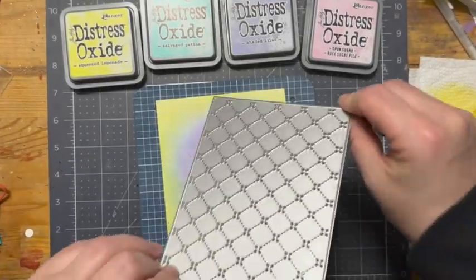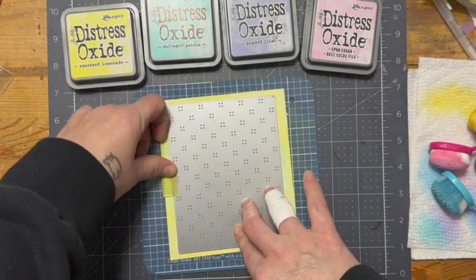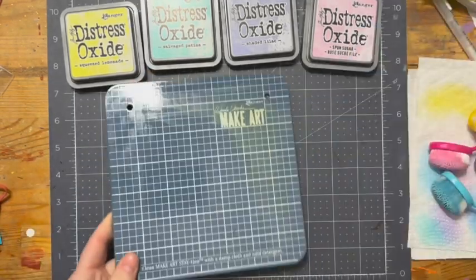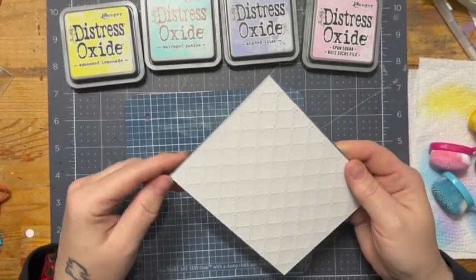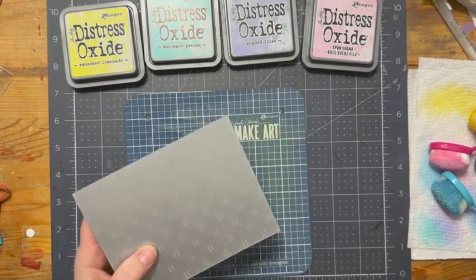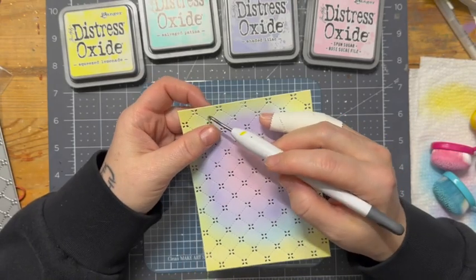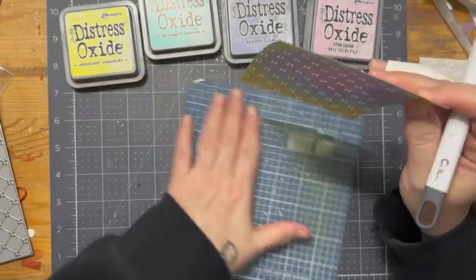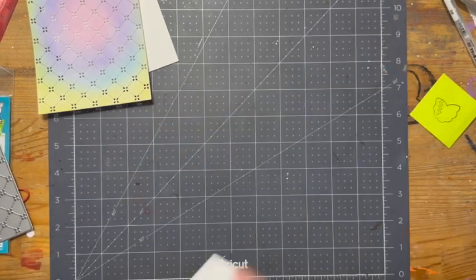Once I'm done with that, I am going to take the quilted backdrop die from Lawn Fawn and I'm just going to cut this out. Off-camera, I've gone ahead and cut it out. You can see there are a whole bunch of tiny bits and bobs in there. I'm going to poke all of those out off-camera to spare you the excruciating boredom — I think I turned on a YouTube video to do all that.